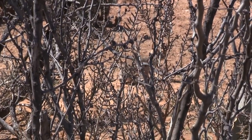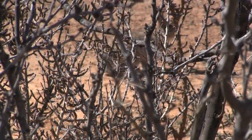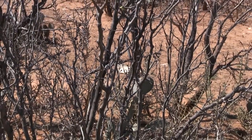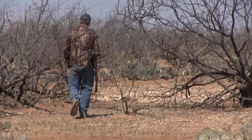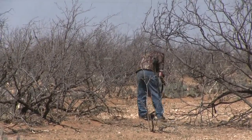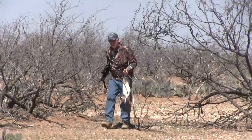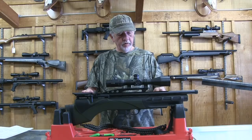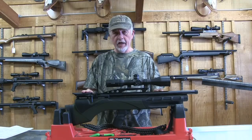My shots ranged from 10 to 75 yards and it was a challenge dealing with all the brush. This rifle is from Daystate — one of the premier companies in air gunning, based out of the UK.